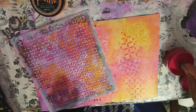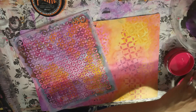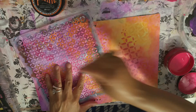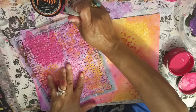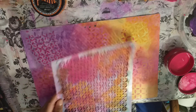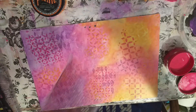So if you need to up your game on stencils, I highly suggest Tuesday Morning — for consistency they always have some stencils there. That looks cool, I love this stencil, it always just looks so cool.